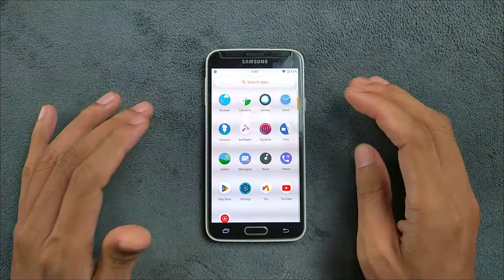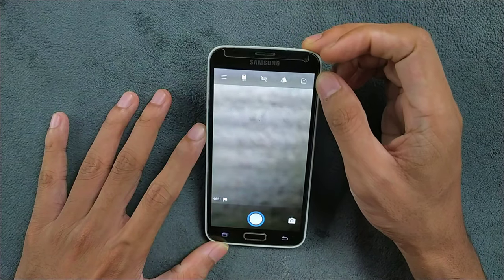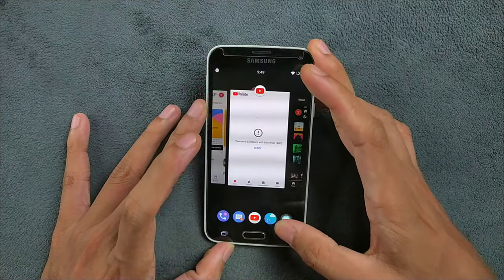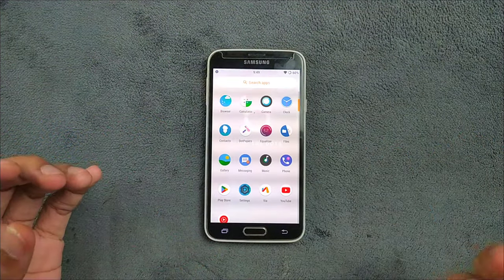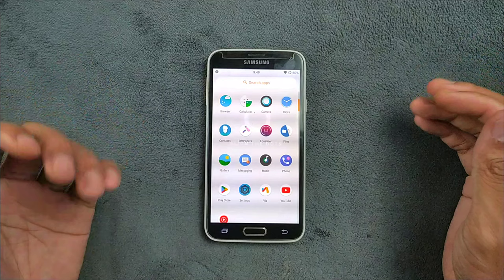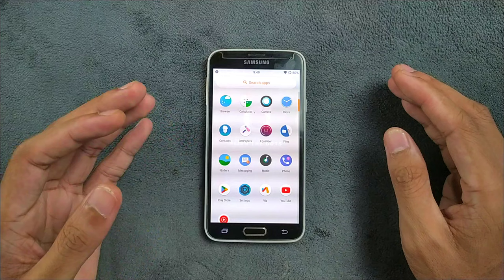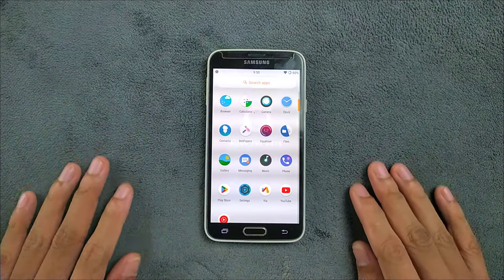The ROM includes a Snapdragon camera which works but is a bit cluttered in terms of UI. Other than that, everything seems to be working fine with no major issues — it's a pretty good ROM for the Samsung Galaxy S5. There are a few minor bugs here and there but nothing major. If you want to flash this ROM, I'll put the ROM link and the GApps link in the description below. Thanks for watching, and I'll see you next time!